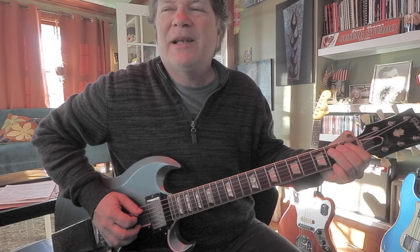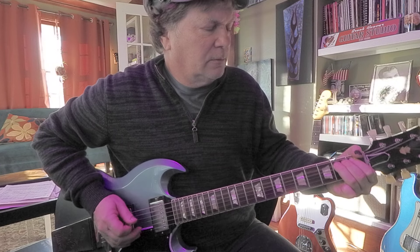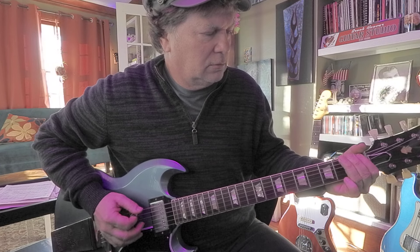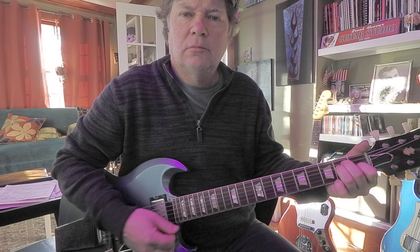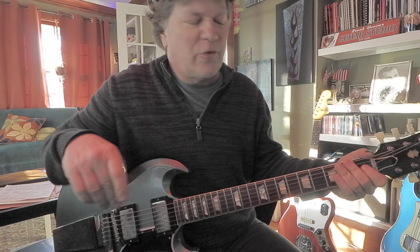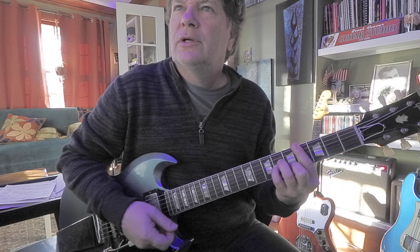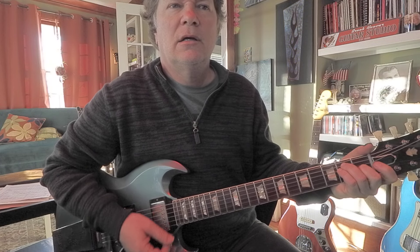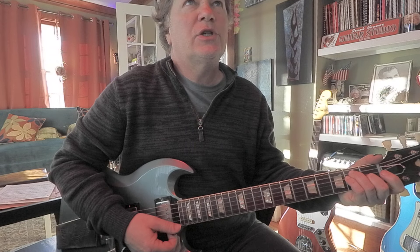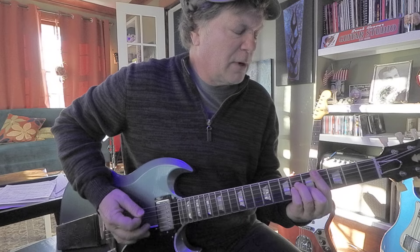How about bending that B up to C sharp. If you needed to go to another chord, C sharp minor might be kind of fun. E down to C sharp minor — just to get your ears warmed up.